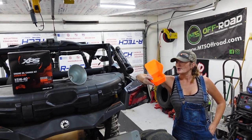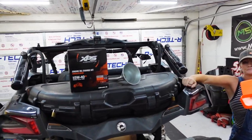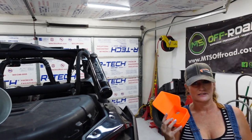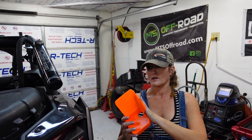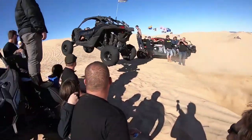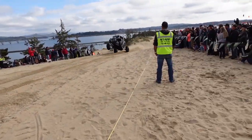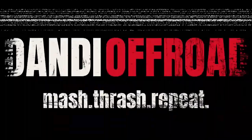Anyone that has changed the oil on their X3 — if they've done it without something like this — we now have a whole new problem to work around. You X3 owners out there have to change your oil, there's no getting around it. Once you do, you're going to realize the pitfalls that we all run into when it comes to doing it. Can-Am designers kind of got you.